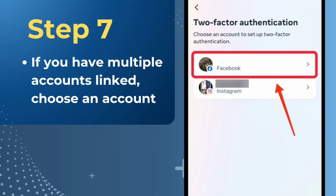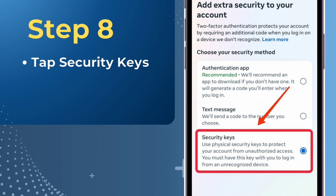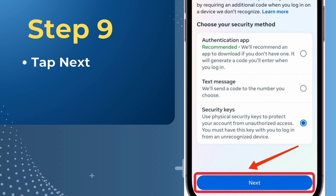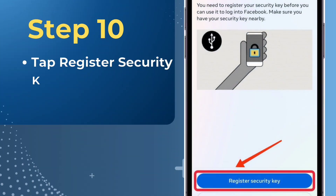If you have multiple accounts linked, choose an account. Tap Security Keys. Tap Next. Tap Register Security Key.